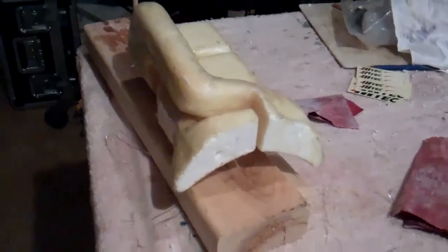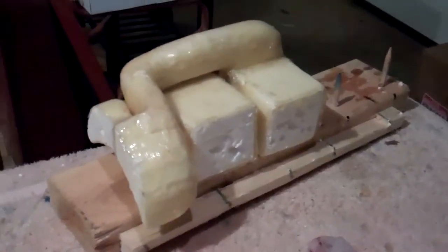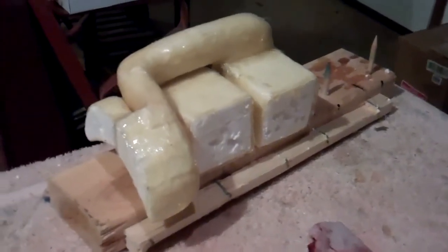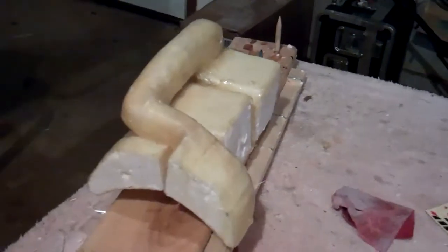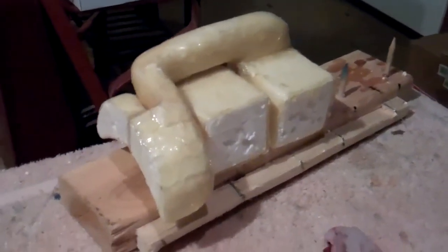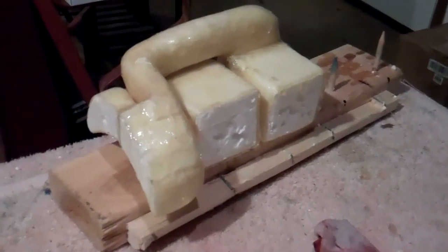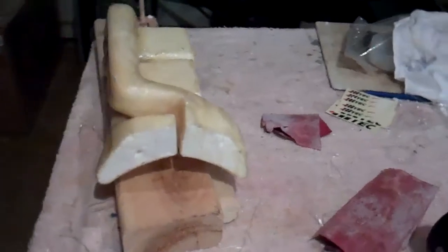Here are both sets of air ducts and cooling shrouds fiberglassed up and ready to have the foam removed. Any final fitting adjustments will be made on the airplane to make sure everything fits nice and snug. The next step will be to use some gasoline to dissolve the foam out so that we have empty fiberglass shells.